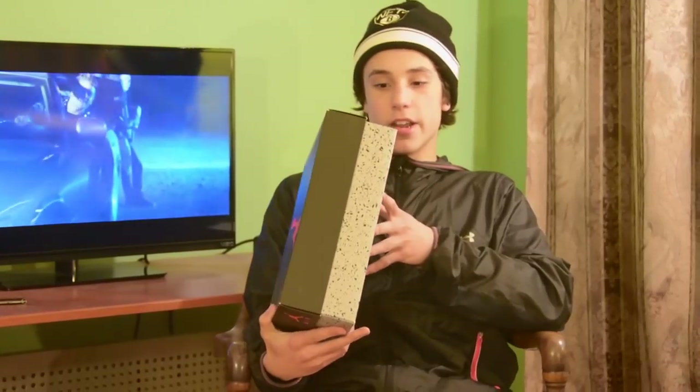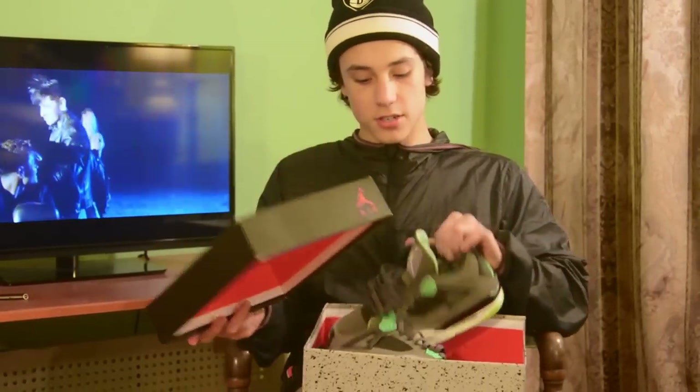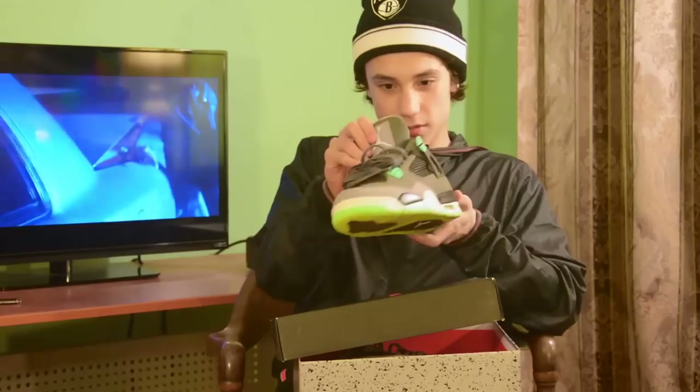Right here we have a pair of Air Jordan 4s. These are Green Glows. Pretty good shoe. They were worn a little bit. There's number one — Green Glows.